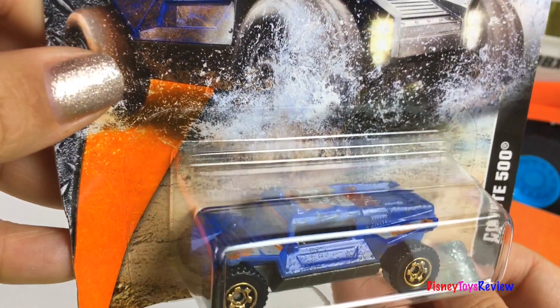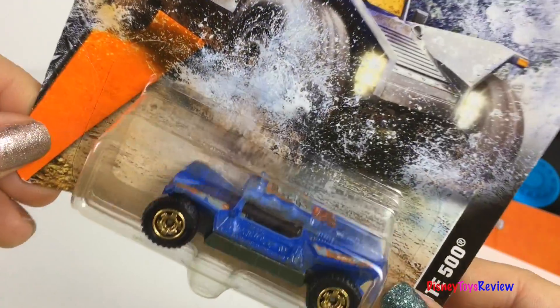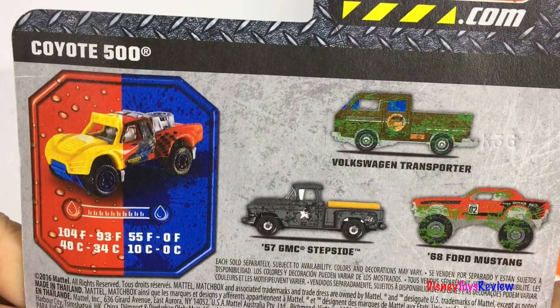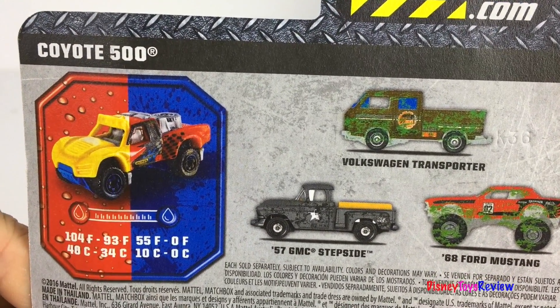We also have this Coyote 500. This is also a Matchbox Color Changer. We love color changers — we can't wait to open it up and check it out.